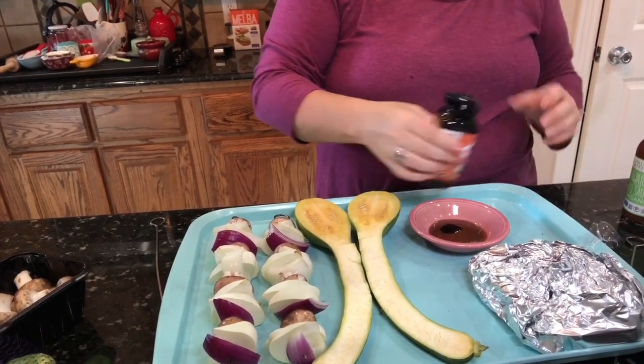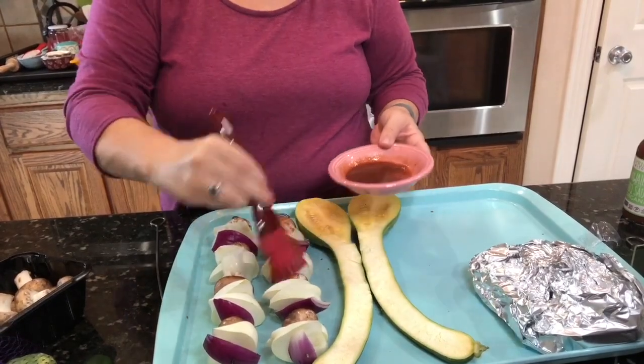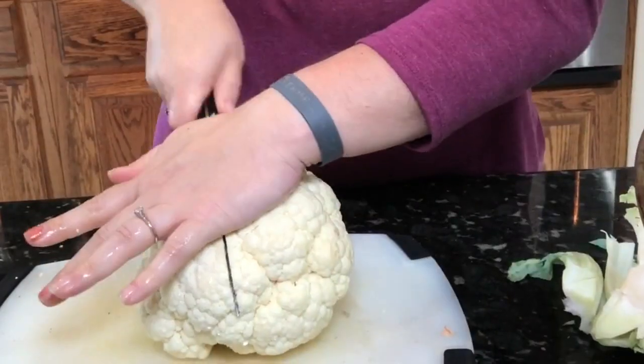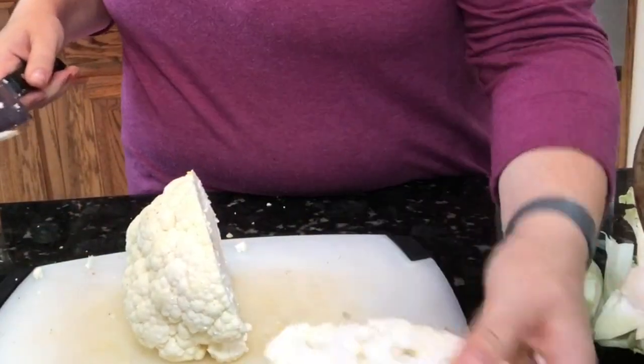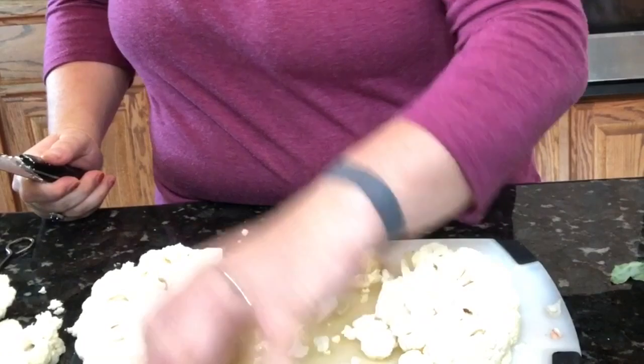This is the Primal Kitchen barbecue sauce and I'm also adding just a little bit of date syrup to sweeten it up. I'm only putting this on my skewer because I was the only one that wanted the barbecue sauce on it, so you can customize it however you like.